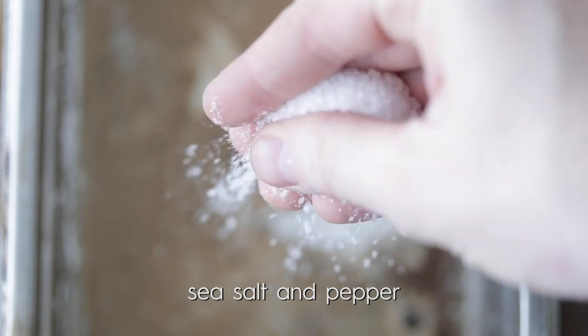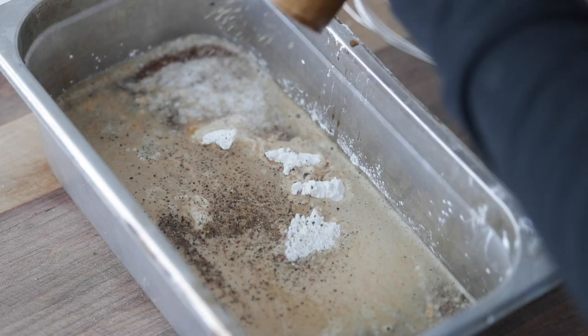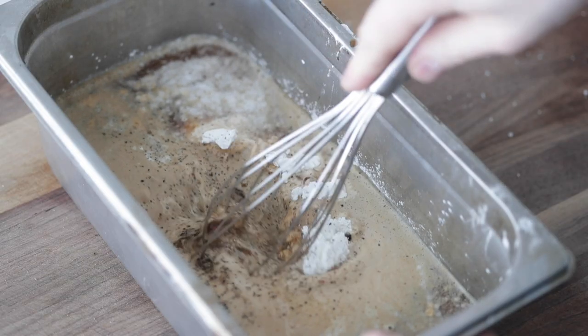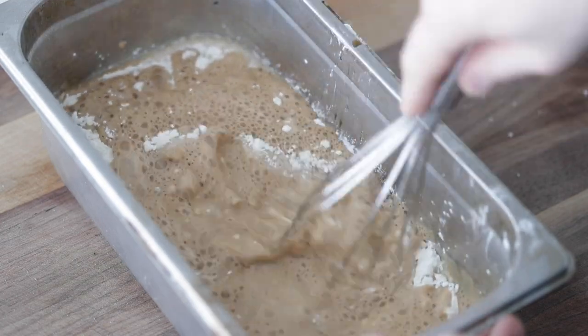When it comes to seasoning, this part's up to you a little bit. I like just salt and pepper, but you can use things like Old Bay or add a little more cayenne pepper. For me, simply season it up super well with sea salt and fresh cracked black pepper. Then grab a whisk and completely mix this together, get all the lumps out. It's gonna take a few minutes — you want it to be extremely smooth.